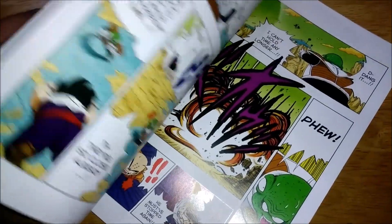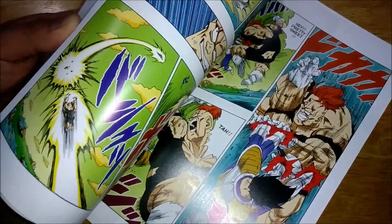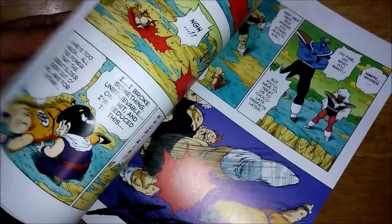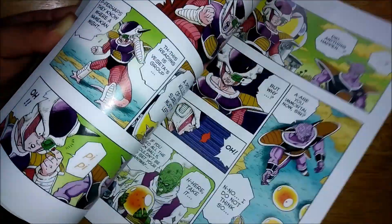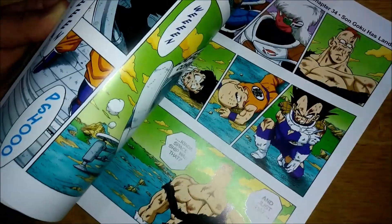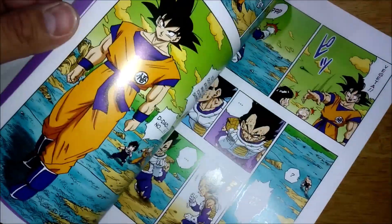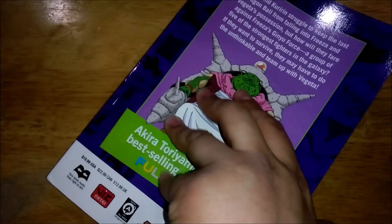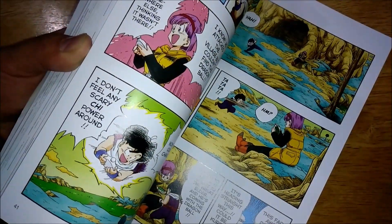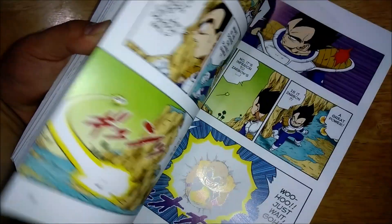Then Vegeta beat Dodoria, then started battling Zarbon, and that's where this book continues off. We're already starting off the battle with the Ginyu Force, and these books have been amazing — really enjoyable to read through. This one's going to focus a lot on action of course. As you can see, Goku's arrived on the battlefield, and that would be the end of this book.